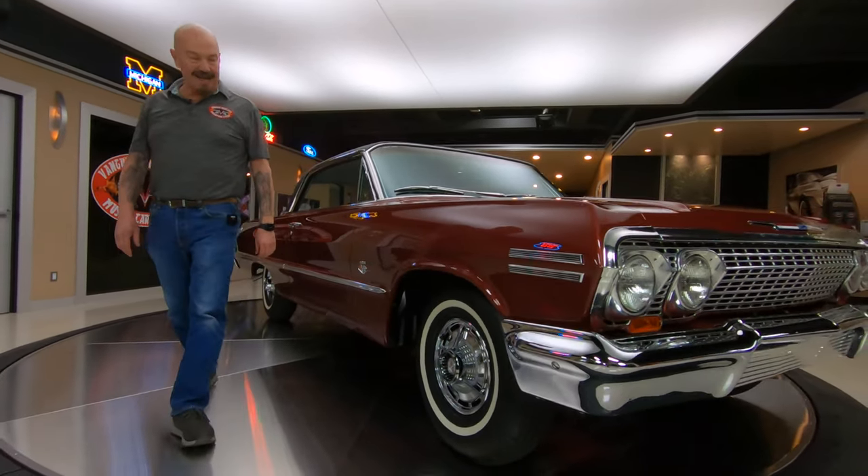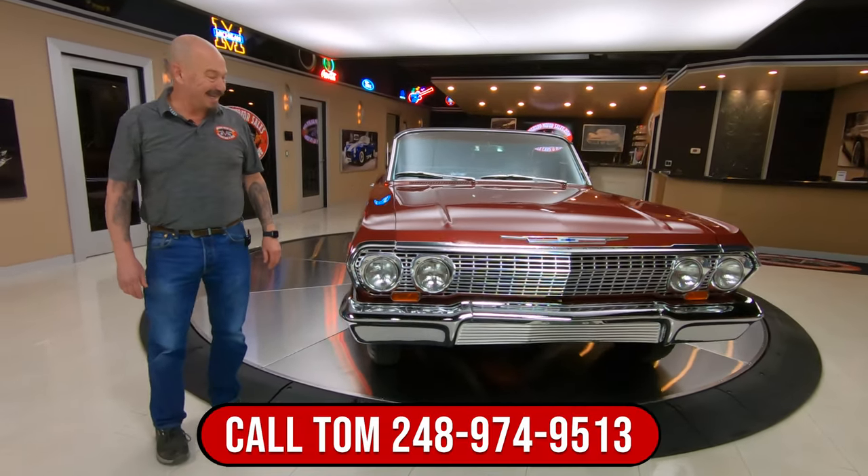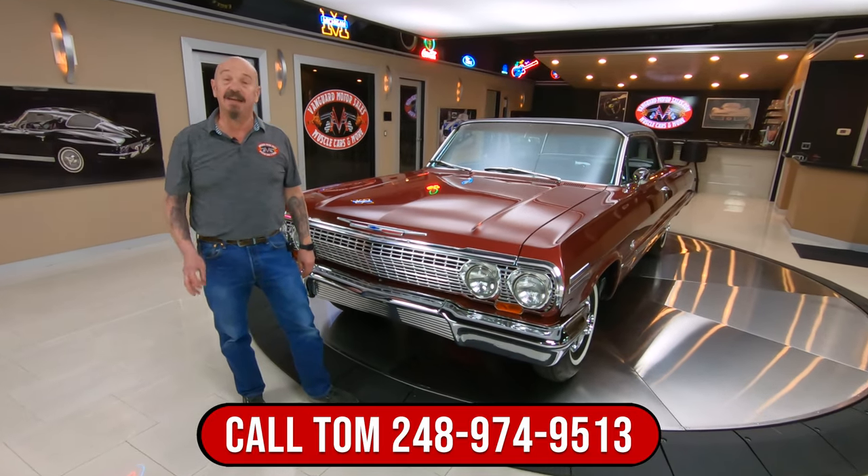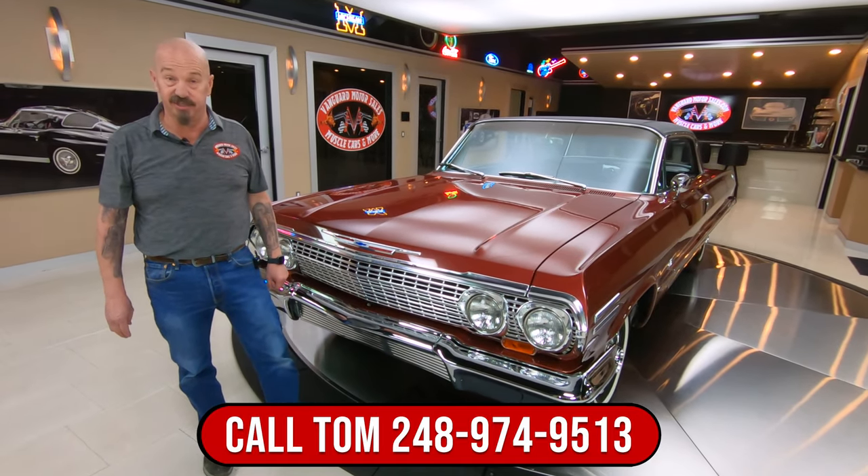Now this 409 is not numbers matching to the car, but it is set up as a real dual four car and it does have the correct four barrel carburetors on it. So call Tom anytime — he can tell you all about the car. Stick with us — we're going to put it in the air for you and get it out and drive it also.